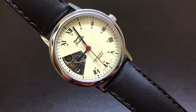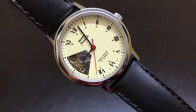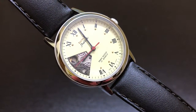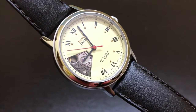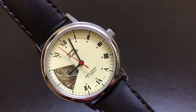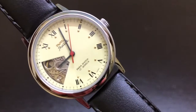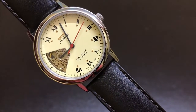The main feature is the name of the watch itself — the Jhalak, meaning a glimpse of the moment. You can see the balance wheel doing its thing, and the decorated movement plate. You can also see one of the jewels. The hour markers are Roman, with some gold-studded detailing. It features the 0231A movement, which is HMT's in-house movement.